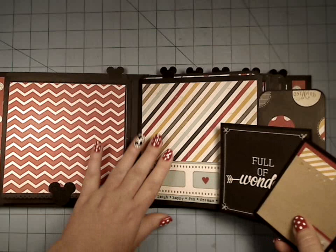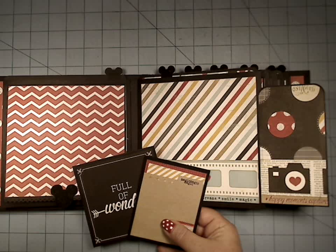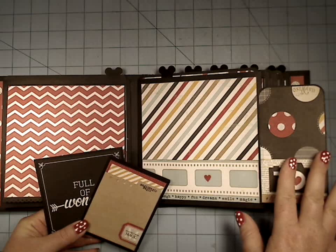Everything you see — this book was actually done all on camera. There will be another version of it using another Marion Smith paper, and it will be the Steampunk — it will be using the Timekeeper. I'll be doing another version, a decorating-only series.